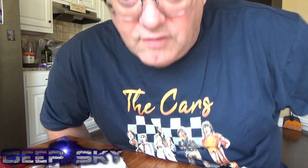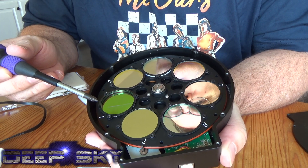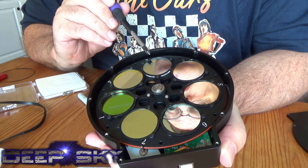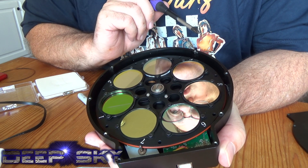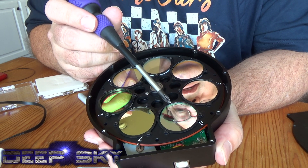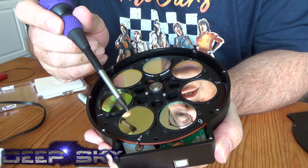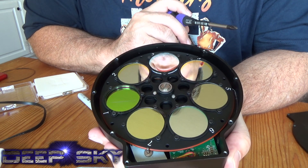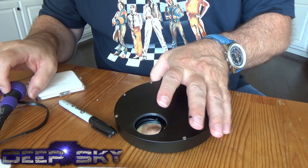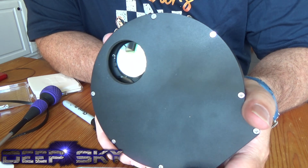We'll shoot some images for you and let you see for yourself. In position one is the Lume filter, mounted. Position two is the Astrodon HA unmounted. Astrodon oxygen in position three. Position four is the sulfur from Astrodon. Five is the ZWO HA 7 nanometer. Six is the oxygen 7 nanometer. Seven is the sulfur 7 nanometer. I've taken my RGBs out. This is position three, which is the oxygen 3 nanometer Astrodon, and it's not quite centered in there.